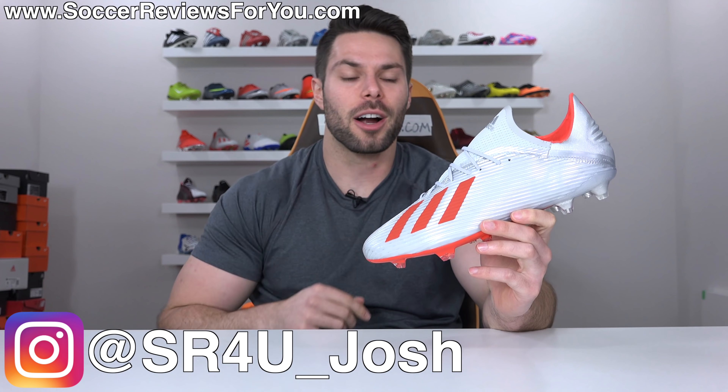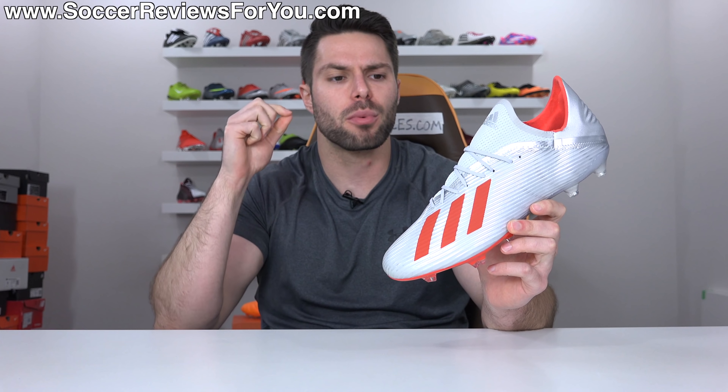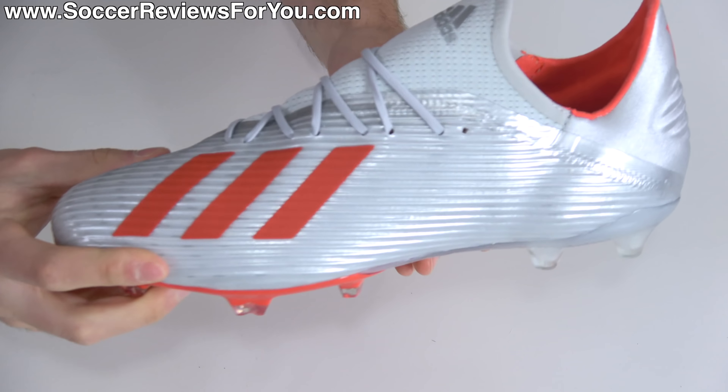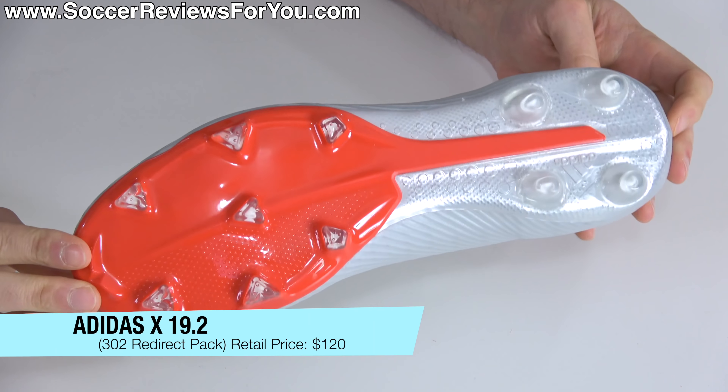What's going on guys, Josh from SoccerReviews4U.com, bringing you my review plus on-feet video of the brand new launch colorway of the Adidas X 19.2, the first takedown model in the X 19 lineup.